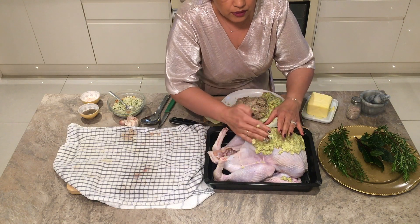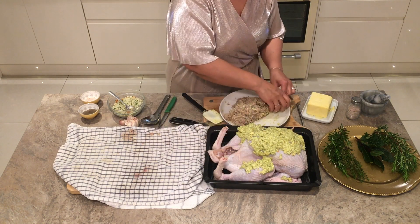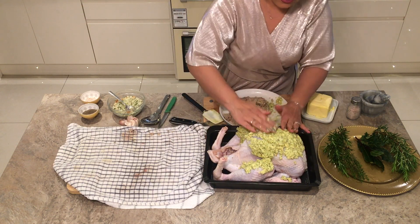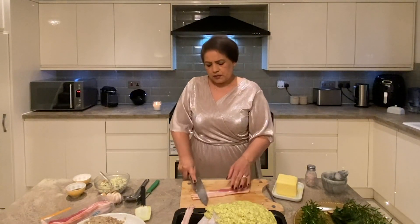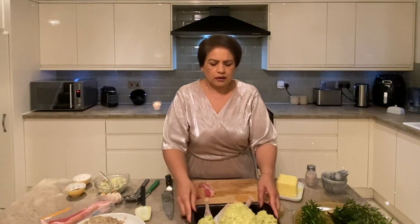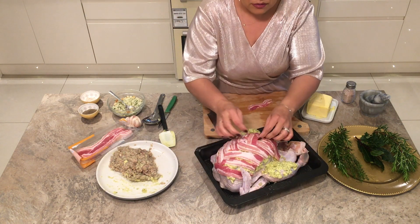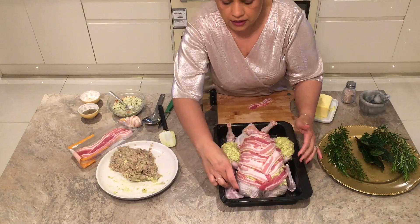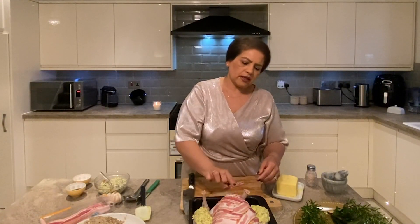Every half an hour you need to baste the turkey by lifting the juices and pouring them back on. It doesn't matter if it's not covering everything because when you baste it comes back. The main thing is to cover the breast so it's not dry once cooked. Here we have honey cured streaky bacon — I'm flattening it by pressing with a knife, then cutting in half. Our oven has been heating to 220°C and I'll put the turkey in for about 10 minutes on full heat to let the butter melt.